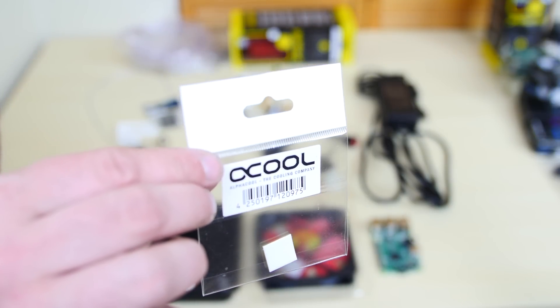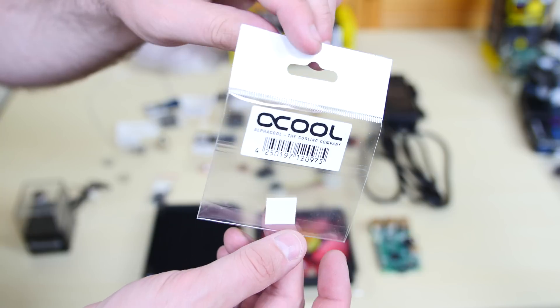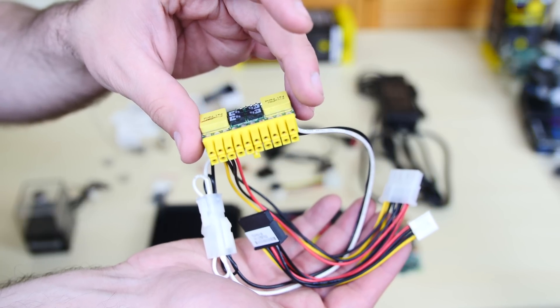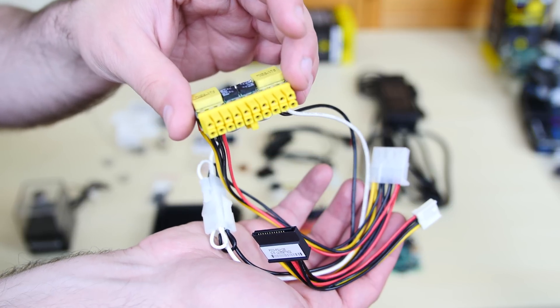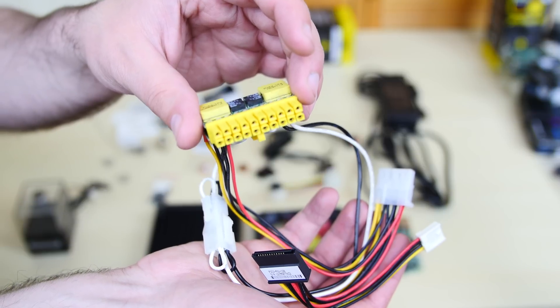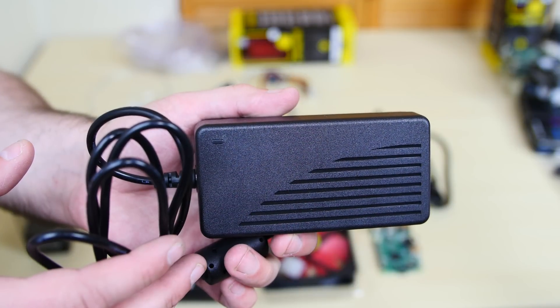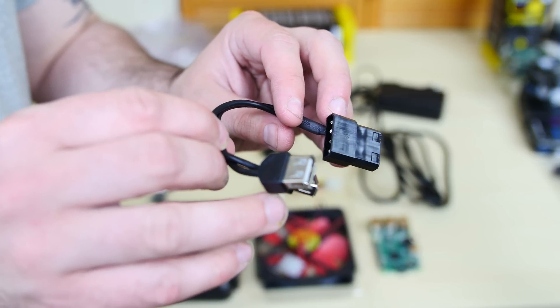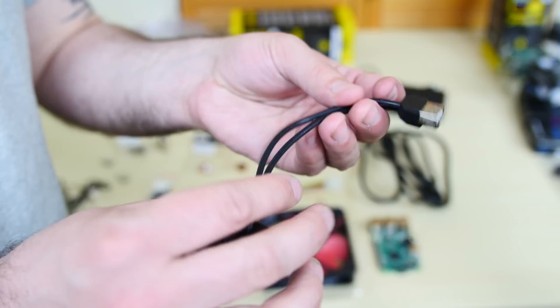So this is the actual thermal transfer adhesive pad that's going to go on our water blocks. It's going to connect from our Raspberry Pi to the water block, transferring the heat from the Raspberry Pi to the water block. Powering everything is going to be this power supply — this is the world's smallest power supply, the Pico power supply, the 120 watt version. I did a video review on this where I connected some Raspberry Pis. This is like $40. You're also going to need the adapter — this is the adapter you need to buy for that Pico power supply. So this is the Molex to two USB 5V connectors; this is what's going to allow us to connect the Raspberry Pis to that power supply.